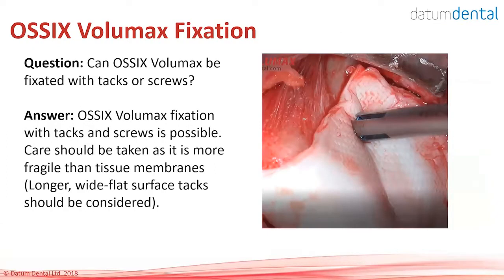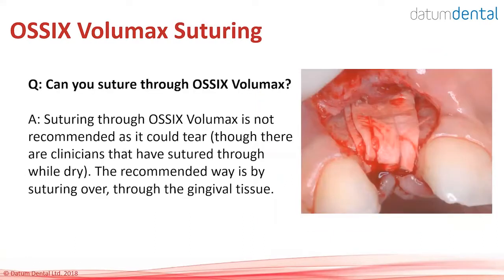Regarding fixation: OSIX Volumax can be fixated with tacks as can OSIX Plus. Use wide tacks and do not drive the tack all the way to the bone — leave it about 1.5 to 2 mm away from the bone, otherwise it will tear. Can you suture through OSIX Volumax? Definitely not — always suture over the material, not into it.